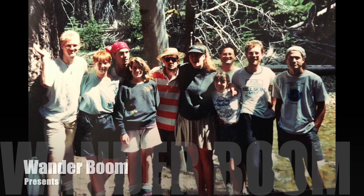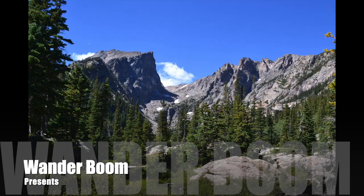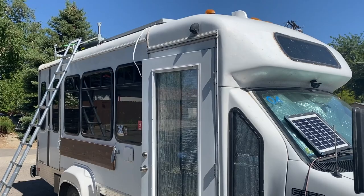Entry door video, part two. Had a lot of folks talking about security and having tempered glass.